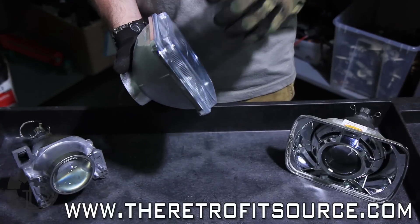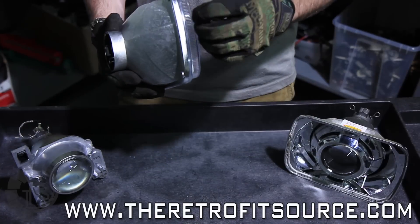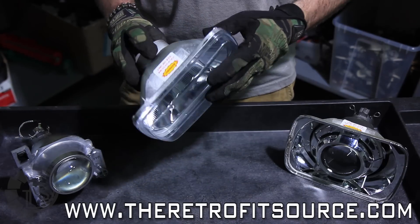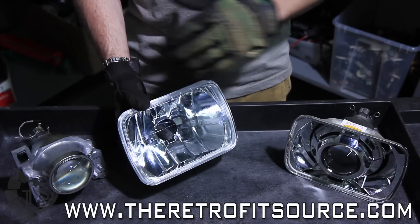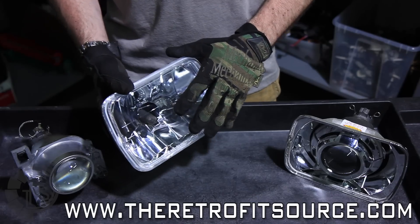That's important because you really can't heat those housings, since prying on them is just going to break something. So again, we're using the plastic housings here, pretty cheap, about thirty bucks on eBay or Amazon. We'll go through the motions to get this Murano projector retrofitted in there, and eventually end up with something like this partially finished product.